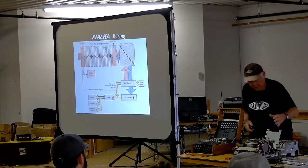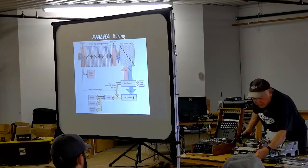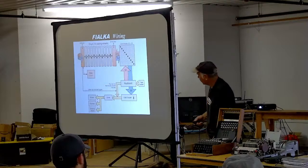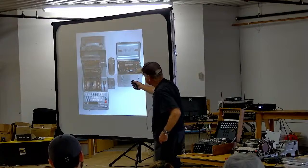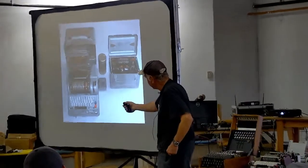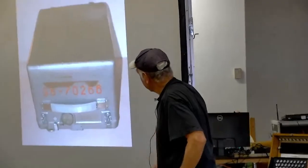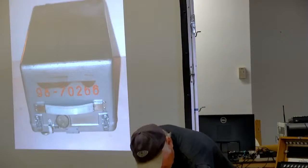With the Enigma machine, your output was just a light bulb that lit up — you had to write down which bulb. With the Fialka, it writes it down for you on the printer, punches it on paper tape, and activates an external device. What an incredible piece of machinery. There's a little punched paper tape reader on the front and a punch mechanism in the back — just an amazing machine.